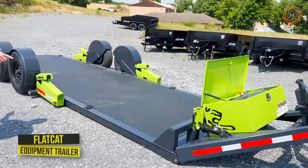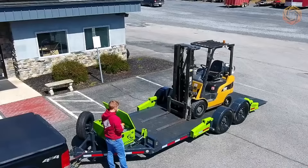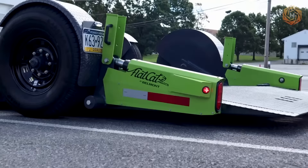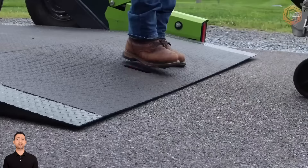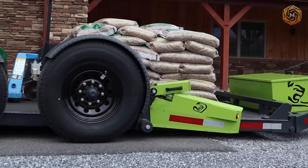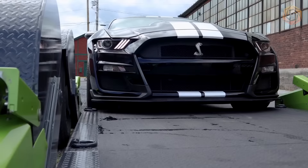The FlatCat equipment trailer from Belmont Trailers allows owners to more easily, quickly and safely load and transport equipment that can be a problem today. This includes equipment with poor traction, low ground clearance, and difficulty climbing ramps. The FlatCat trailer's unique hinged platform design makes it easy to load and transport all types of equipment, including man elevators, scissor elevators, roller compactors, and even pallet jacks. The FlatCat is also ideal for transporting low-profile vehicles such as classic and vintage cars.